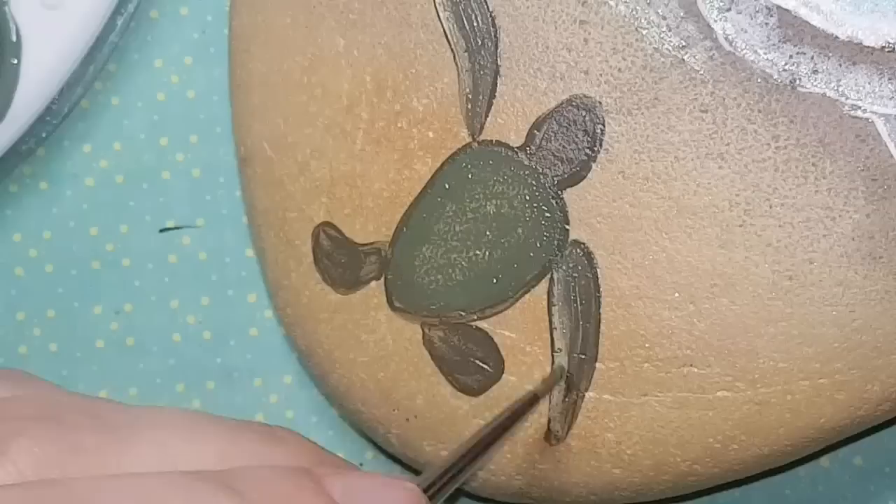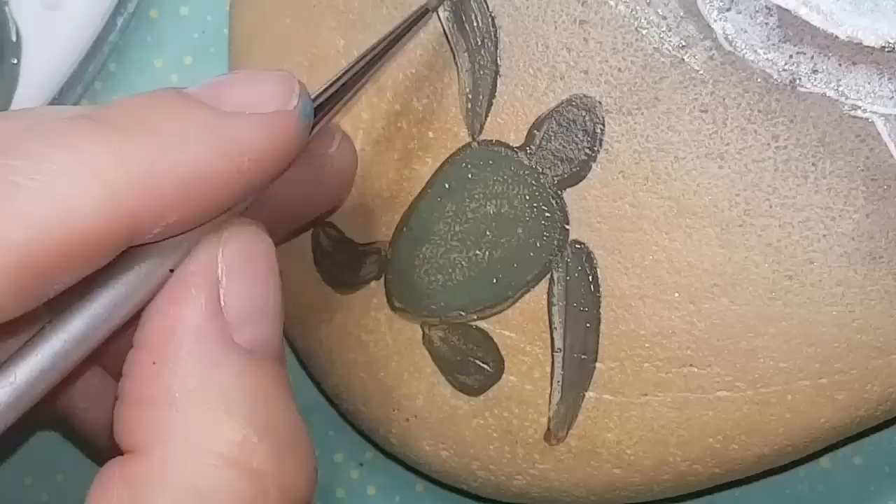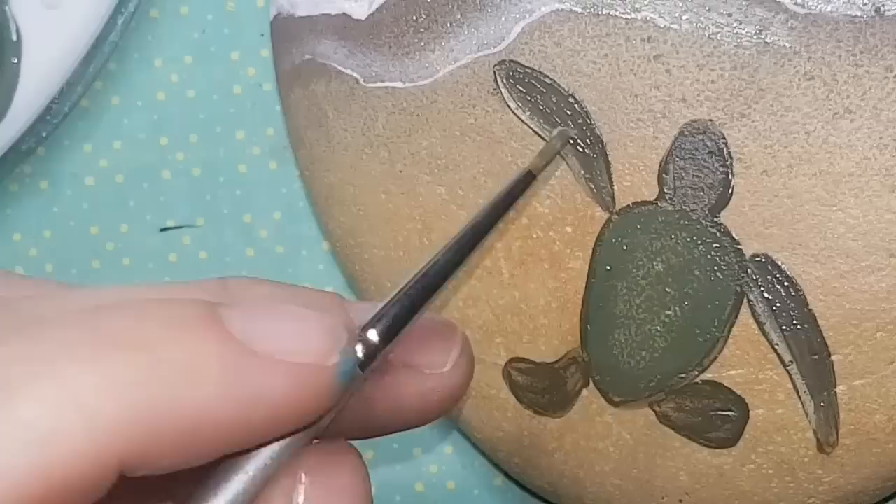I'm highlighting the bottom edges of the feet, flippers, and shell using the same Camel colour I used on the sand. Then I blend it with dark green so it reads as a natural highlight rather than a bold line.